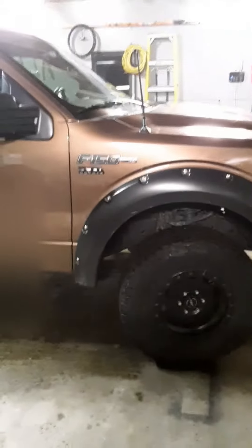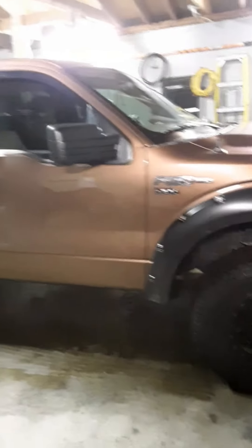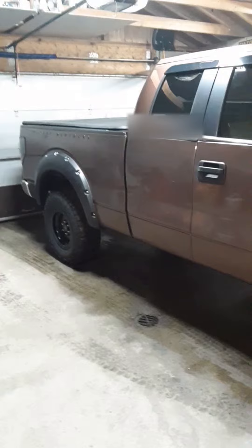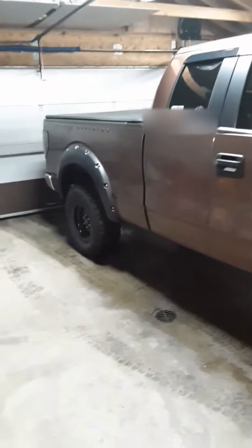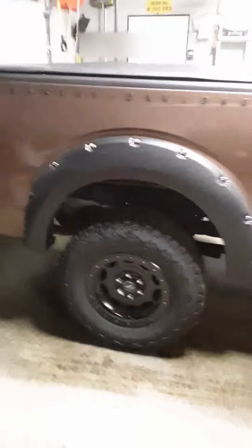I have here my dad's 2012 Ford F-150. It's got the Coyote 5.0 in it. I believe it's just got a leveling kit on it, maybe two inches, something like that.